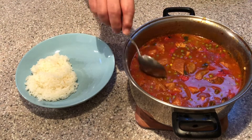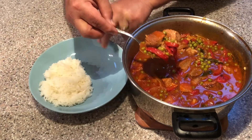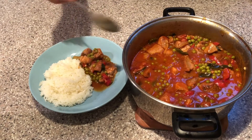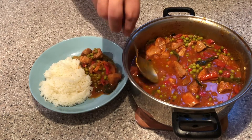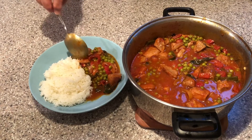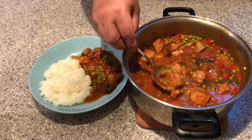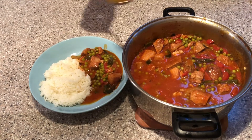All you need to make this a complete meal is to serve with fresh steamed white rice. Succulent juicy pieces of pork with onions and peppers in a savory rich tomato sauce and those gorgeous green peas — it's a thing of beauty.